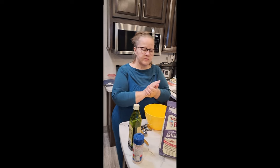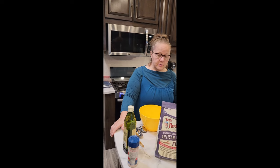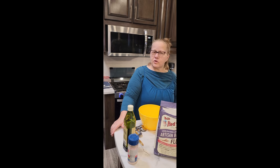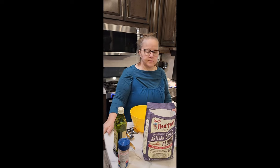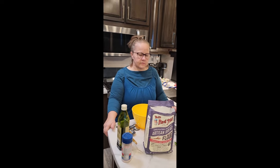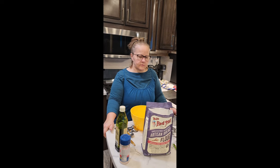My husband has found — and other people too — that if he has stomach issues, this flour doesn't bother their stomachs. When she bakes the dinner rolls, the first day I'll usually eat about eight of them and not have any issues.